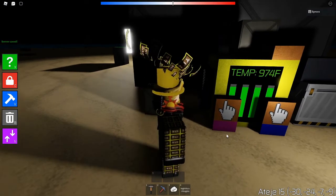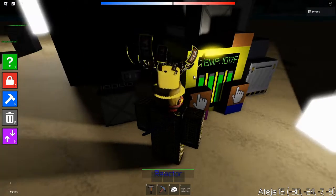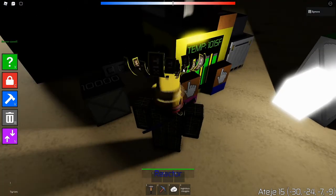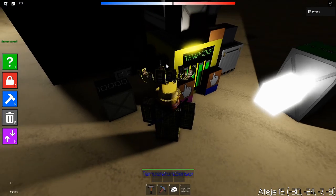Once it starts getting up there, you might want to help it cool down a bit by spamming that. It's supposed to bob around 1000 temperature. Once it gets up there, it means it's at maximum efficiency and it's going to make the maximum amount of safe power.